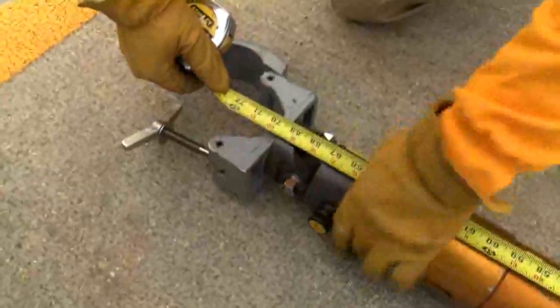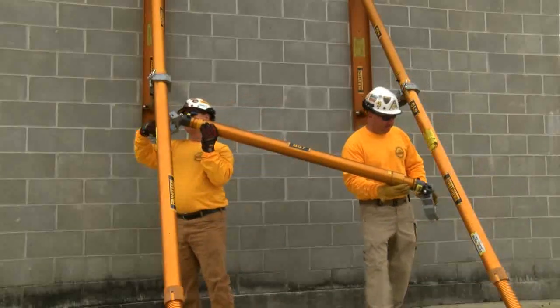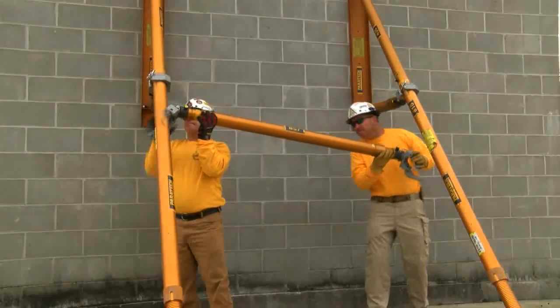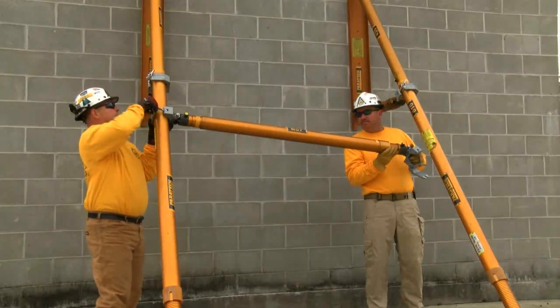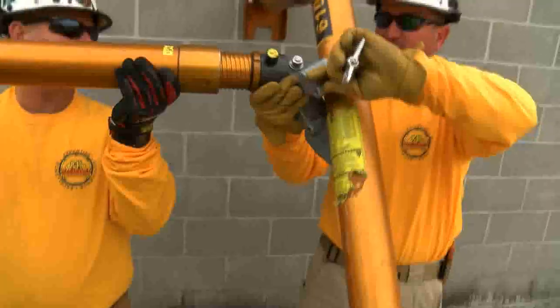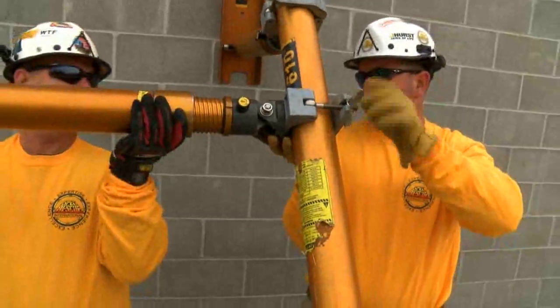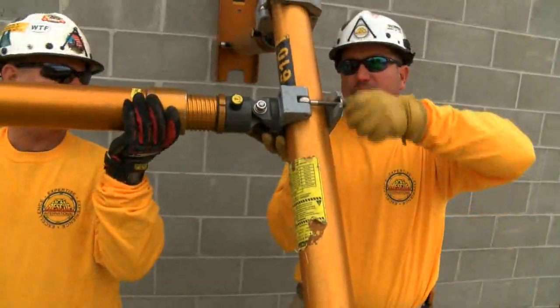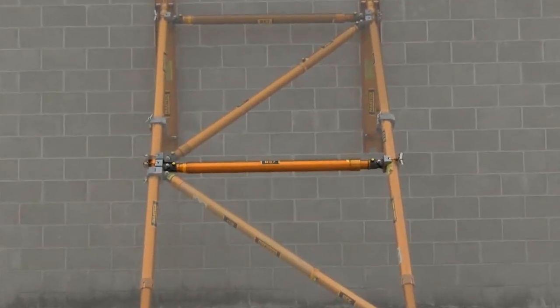Extending that out, attach it to the raker system. Notice the non-movable side is always attached first and locked into place. The middle brace is put in first to stiffen everything up. Slide the other end up, making sure it is level and parallel to the ground. Hand tighten the butterfly screw to hold it in place. The center lateral brace — one of three lateral braces — has firmed up the entire assembly and will keep it together while placing the others.